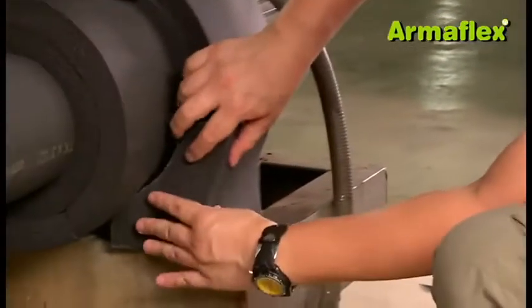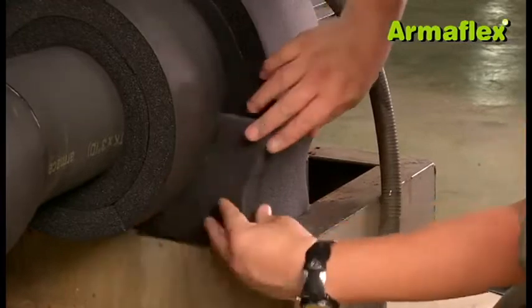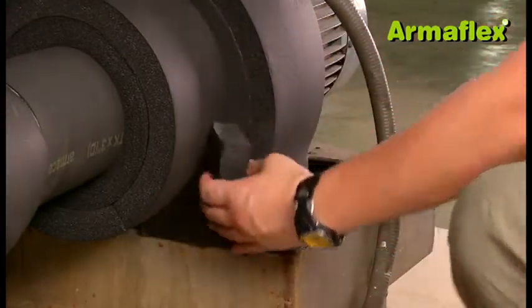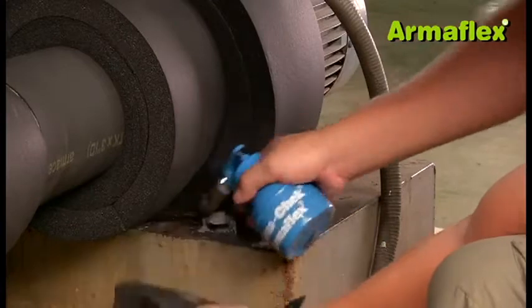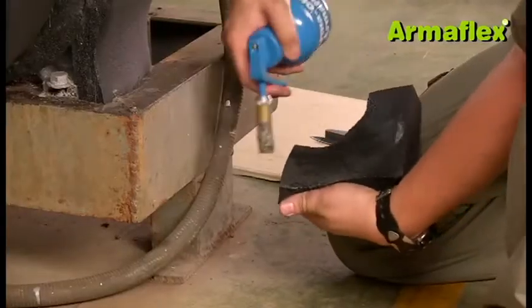The footing of the pump can be finished with small pieces of sheet cut to fit around the curve of the insulated flange. This is glued to all adjacent insulation, including the insulation around the pump body.